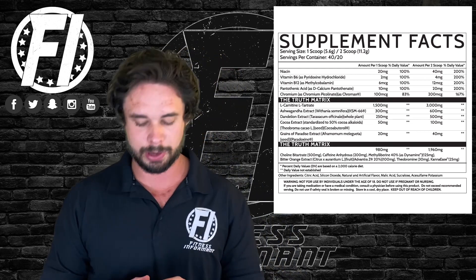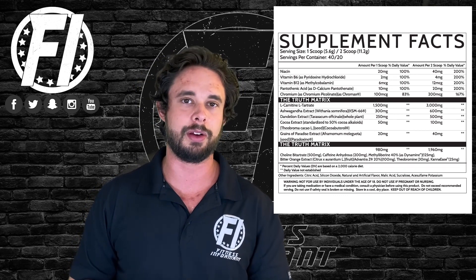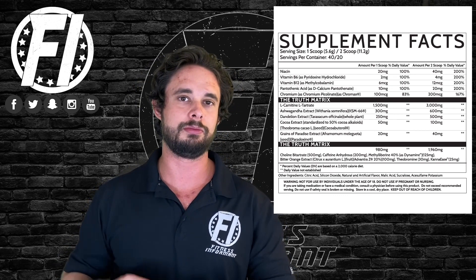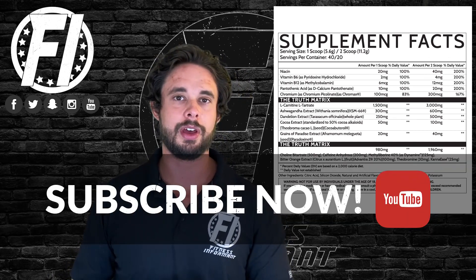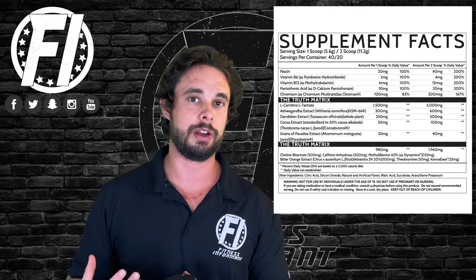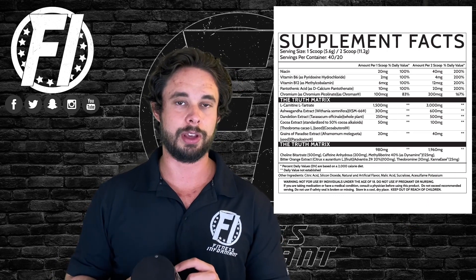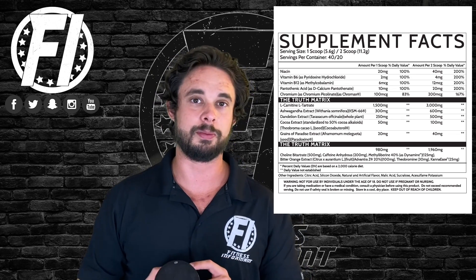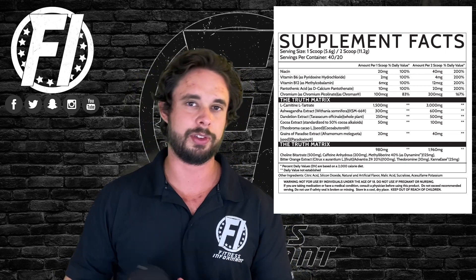At three grams it dosed very well — no complaints. Next we have ashwagandha KSM-66 at 600 milligrams. This is an anti-cortisol agent, very popular; it's good for stress. Too much stress in your body is not good for fat loss — it can really hinder your gains. You're going to see a lot of fat burners start using it, and it's good to see Inspired jumped on that train.